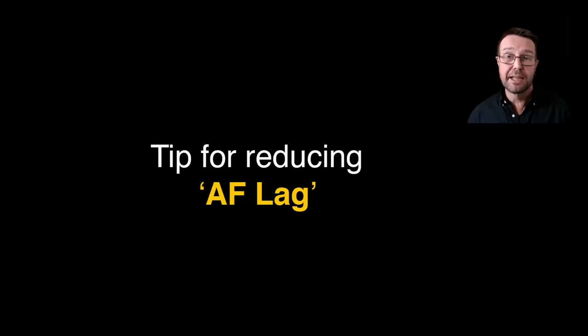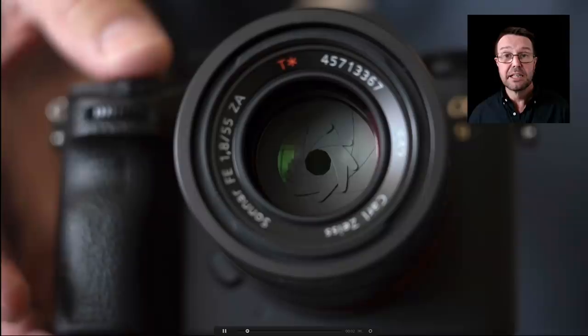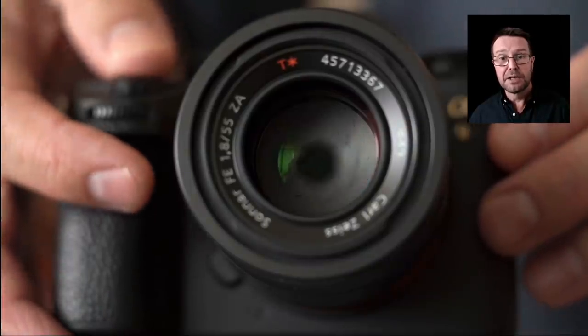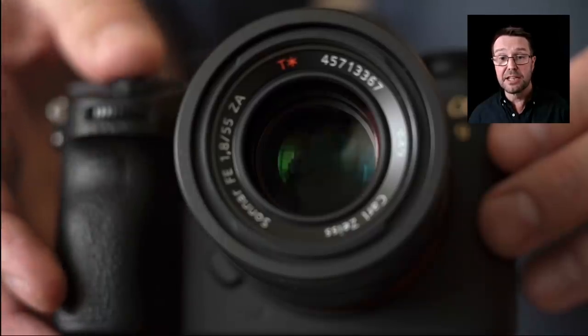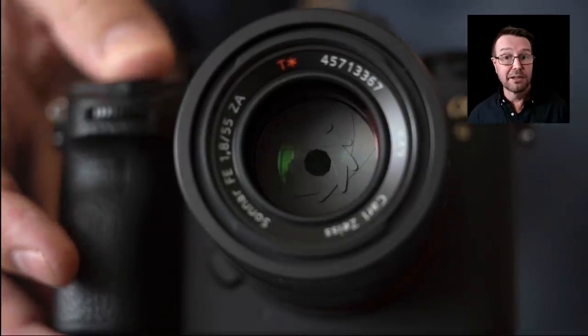There is a tip for reducing the AF lag. The aperture has to breathe momentarily wider so the camera can find focus, then you'll hear the focus lock on and be able to take the picture. It's not very long, but it is a little bit of lag while the camera does that — which is why a lot of people shoot in AF-C, to avoid that lag. Now in this movie with the 55mm f1.8, you can see it breathing wider to find critical focus. I'm going to switch off the live view setting, so it starts wide open and then stops down to the chosen aperture, which is a good way of reducing lag.